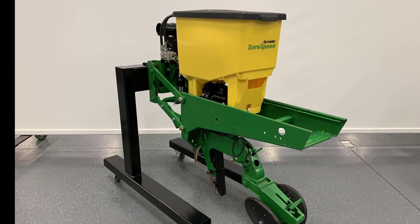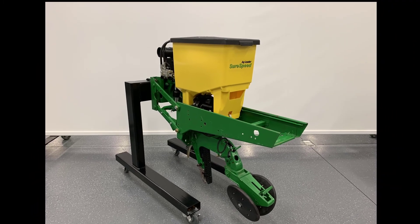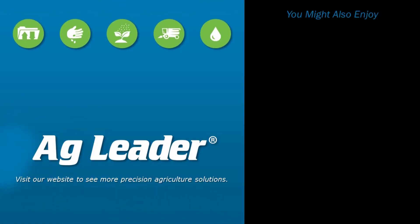Now you will be able to successfully install a SureSpeed meter and delivery system on a John Deere XP row unit with a box hopper. If you'd like to see more short tutorials from Ag Leader, please subscribe to our YouTube channel.